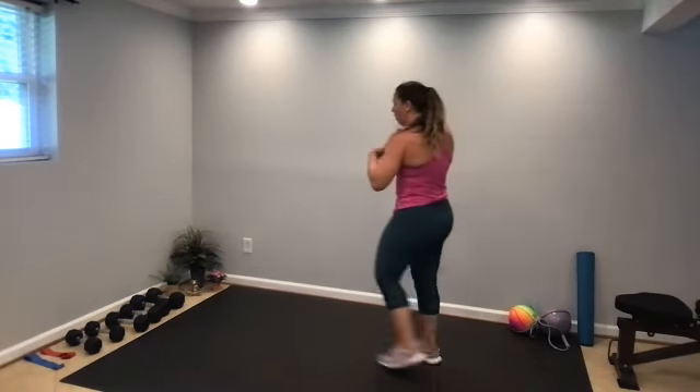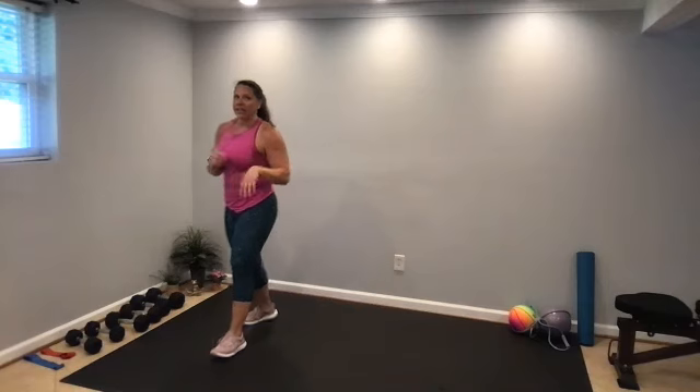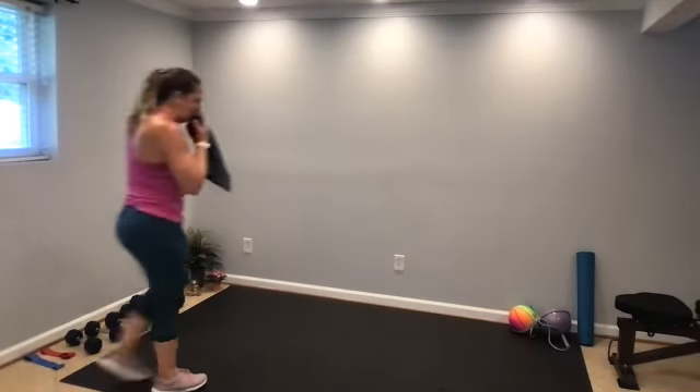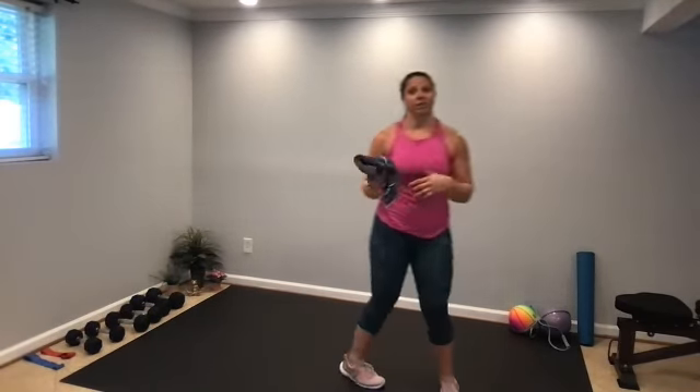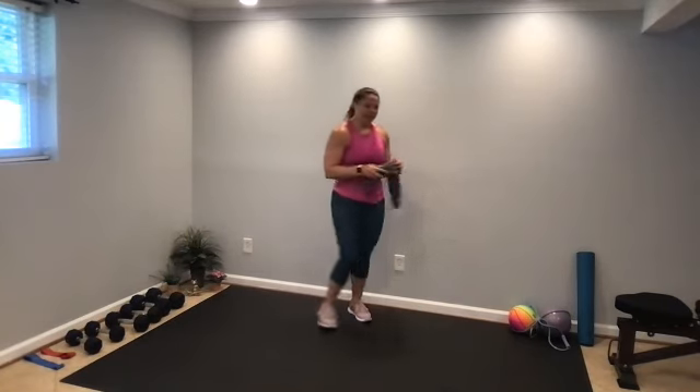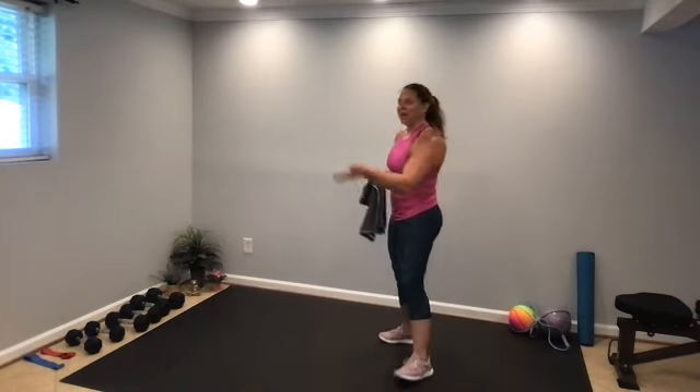Nice job. If you're finished, keep moving — march in place, walk around the room, get a sip of water. We're going to recover actively, slowly decrease the heart rate, do some stretches, and I'll send you on your way.